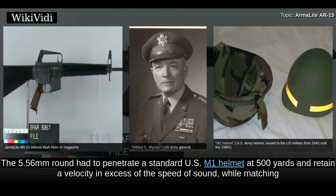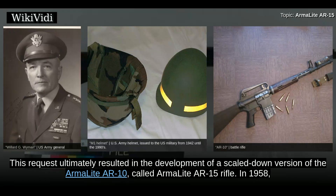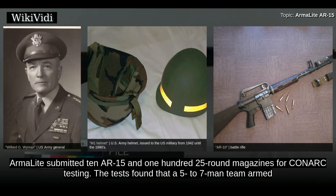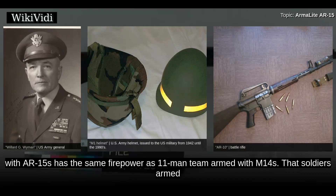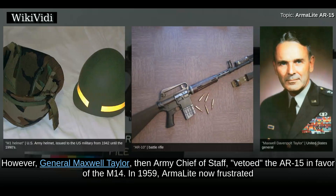The 5.56mm round had to penetrate a standard U.S. M-1 helmet at 500 yards and retain a velocity in excess of the speed of sound, while matching or exceeding the wounding ability of the .30 carbine cartridge. This request ultimately resulted in the development of a scaled-down version of the ArmorLite AR-10, called the ArmorLite AR-15 rifle. In 1958, ArmorLite submitted 10 AR-15s and 125-round magazines for Canarc testing. The tests found that a 5–7 man team armed with AR-15s had the same firepower as an 11-man team armed with M-14s, that soldiers armed with AR-15s could carry three times more ammunition, and that the AR-15 was three times more reliable than the M-14. However, General Maxwell Taylor, then Army Chief of Staff, vetoed the AR-15 in favor of the M-14.